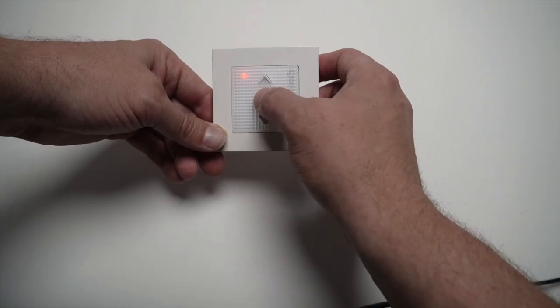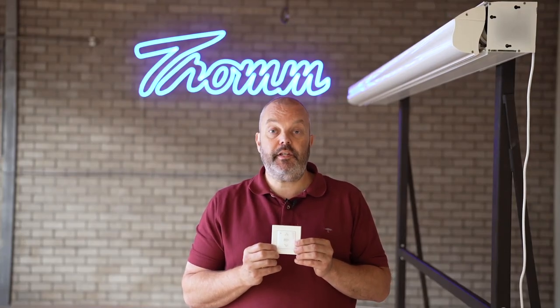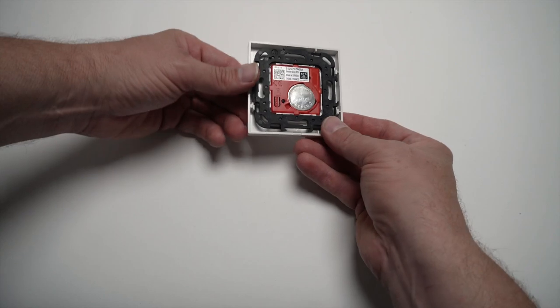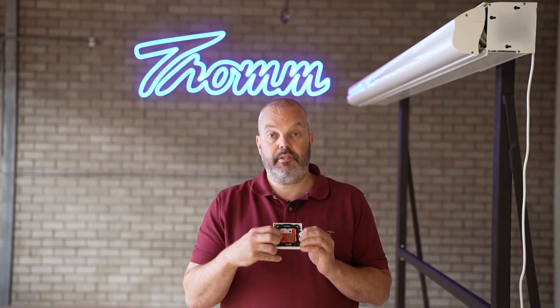Now I need to confirm the end limits by pressing the My button and holding it until the motor jogs — that's it. The last thing is to turn over the remote control and press the program button on the back, keeping it held until the motor jogs again. Done.